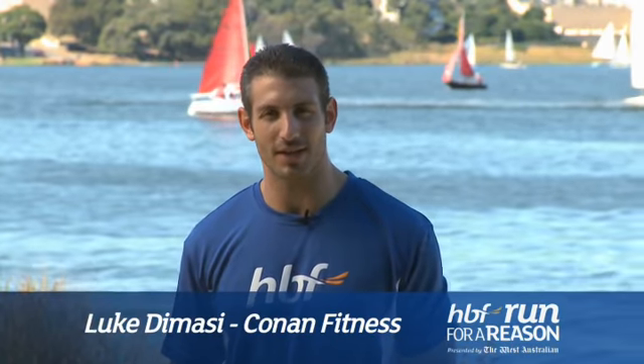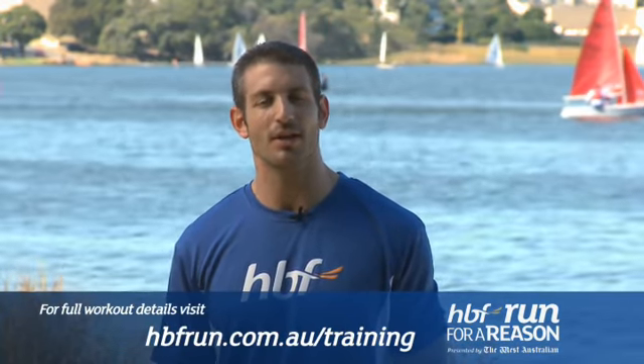Welcome to week 3 of the HBF training plans. This time we've just got six exercises for you. We'll just be showing you a short snippet of how to do each exercise. Refer to the plan or the program online so you know exactly how many times to run through it and how many repetitions.